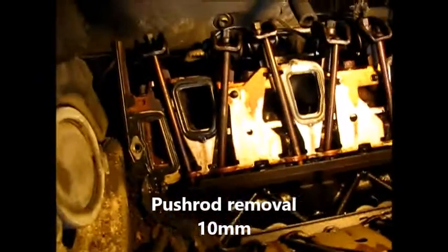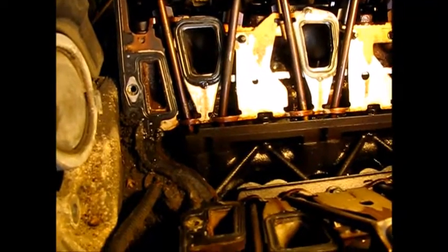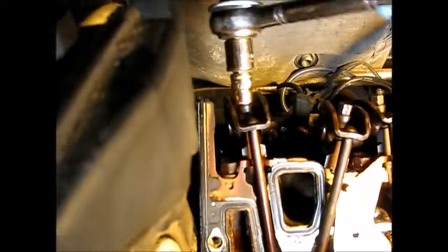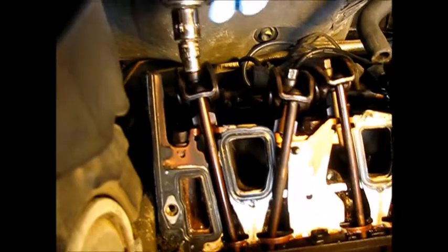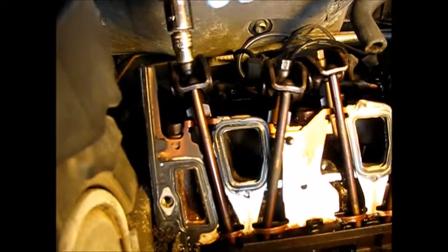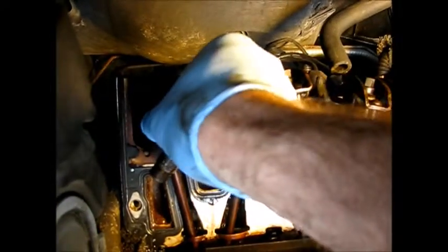The pushrods have to come out because they thread through the gasket, so that's the next step. This is a 10mm socket operation — I just have to undo them far enough to get them out and lift them up. For organizing the pushrods I'm just using a shoe box, cutting slots in it so I can put each rod in its place and keep track of all 12.